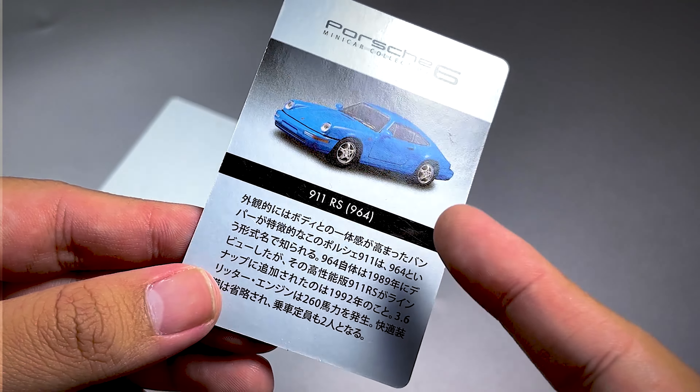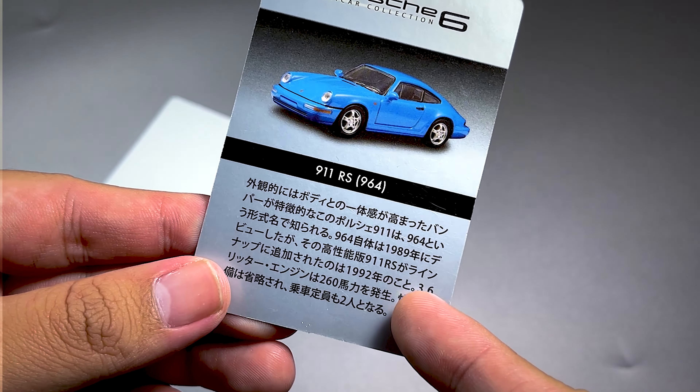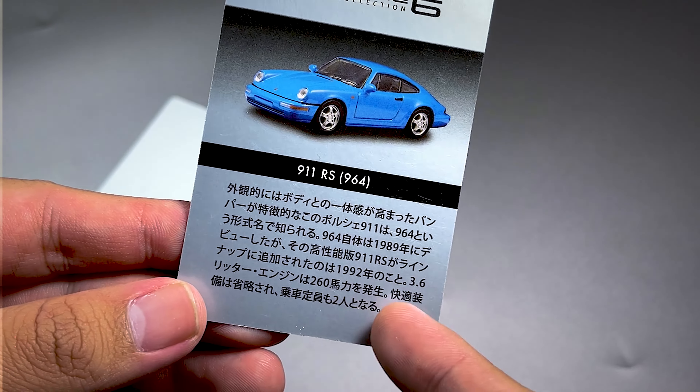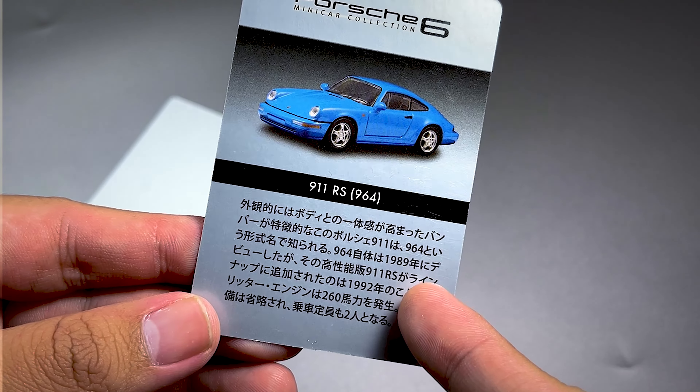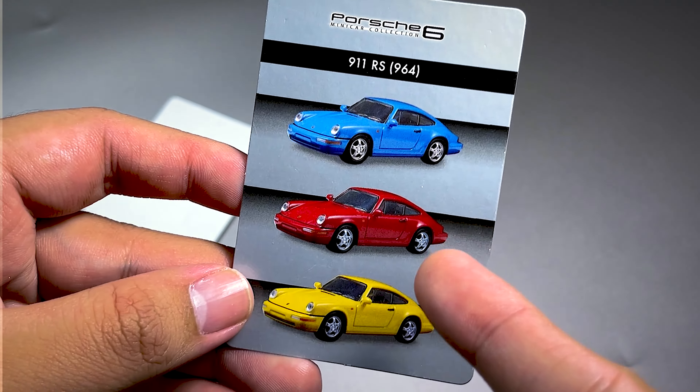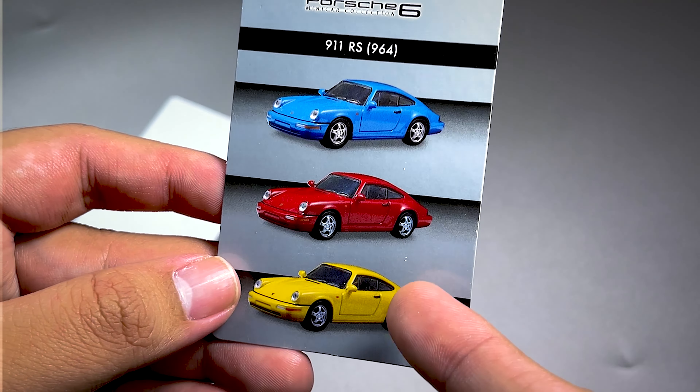911 RS 964. Ini harusnya sisinya. Dan ini tahun 19... 89 atau 92 ya. Oke, ada di 3 warna: biru, merah, dan kuning.